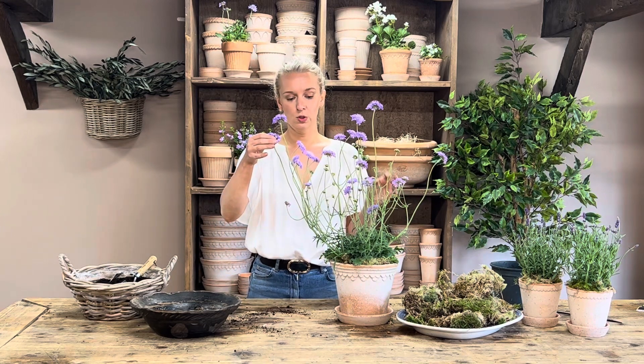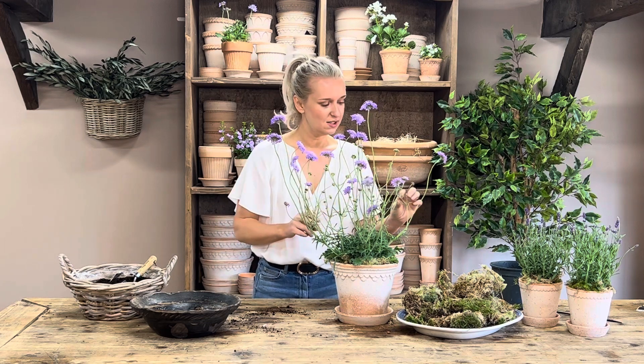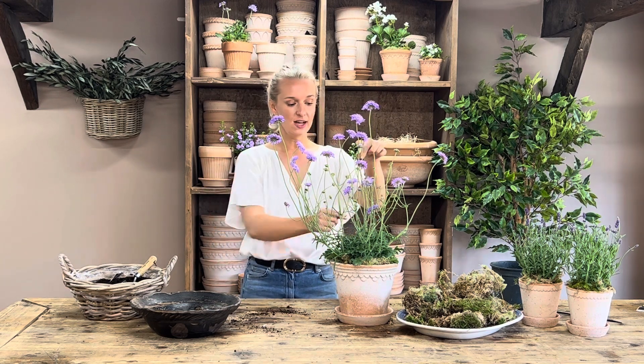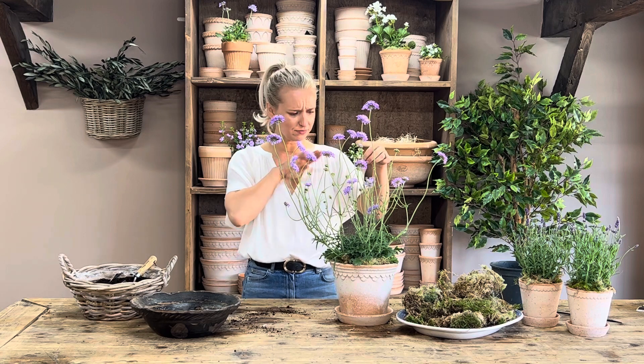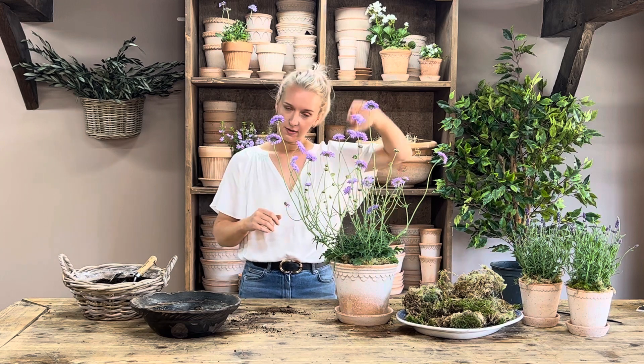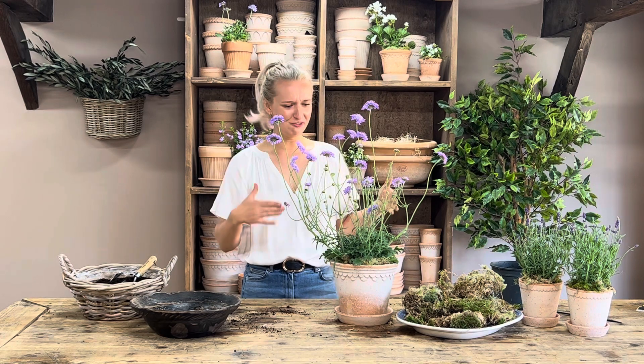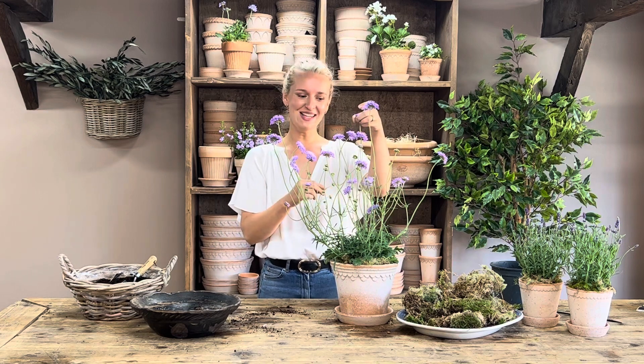In terms of looking after your scabiosa, you'll see when you get your plant that you'll have lots of little buds without the lilac petals on yet. When your stems go over and start to go brown, get a pair of secateurs or scissors and cut at the base where it meets the next flower or bud coming up. Cut that off and it will encourage the plant to put its energy into the other buds, which will then grow. So when the scabiosa goes over, cut it at the base of the stem where it meets the next stem, and that will grow in its place.